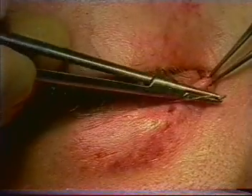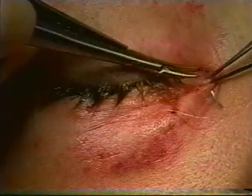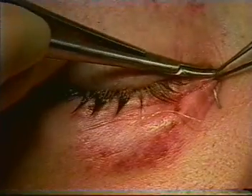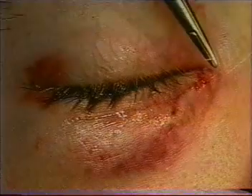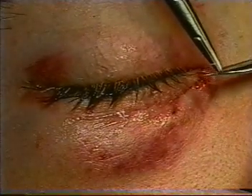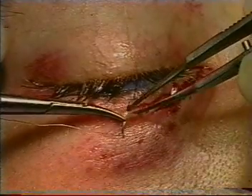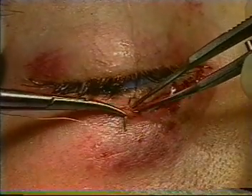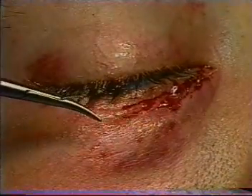The skin can be closed with an absorbable suture, such as a 6-0 plain suture, which will dissolve within five to seven days. All associated lacerations should be repaired at the same time.